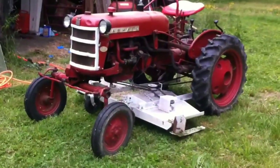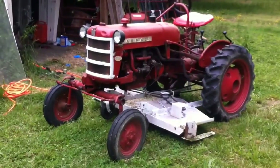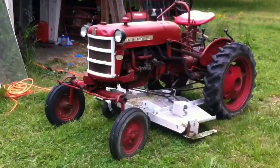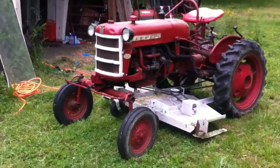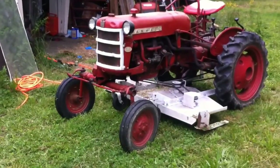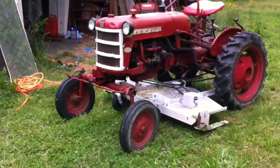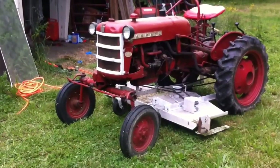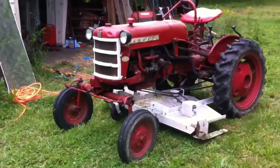This mower works surprisingly well — it makes you pretty impressed with it. The only thing to remember is this doesn't have a clutch in it. The mower doesn't. So the centrifugal force will keep you moving, so you have to start slowing down a little sooner. Starting it as well, you've got to feather the clutch a little bit to get it going.